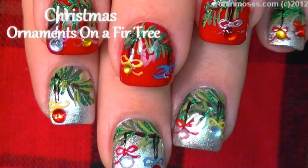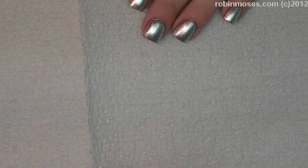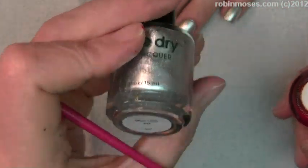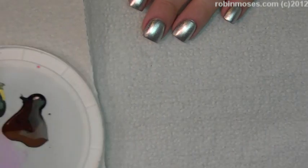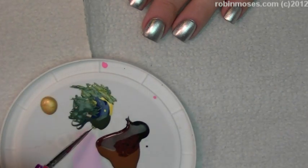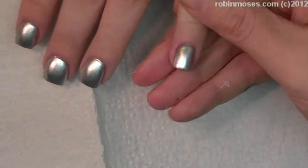Hi, this is Robin Moses and I'm here with Bipolar Girl and we are doing Christmassy types of designs for a party. I started out with Rapid Red 701 Dazzle Dry and Silver Lame 410 Dazzle Dry. On my palette I have dark brown, medium brown, black, dark blue, yellow, and forest green.